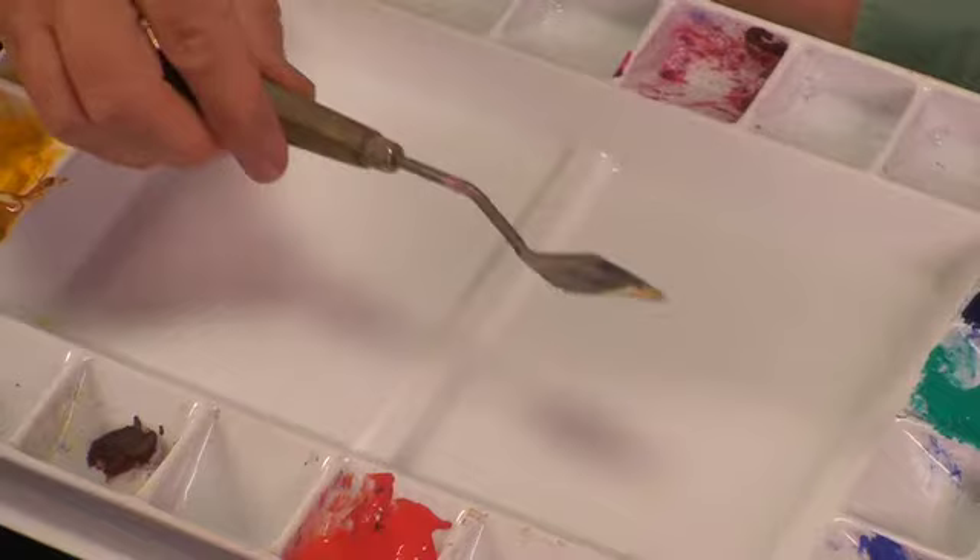This is a palette knife that I use a lot from oil painting, but I also use it in watercolor. If you watch some of these demonstration paintings, you'll see me using this doing trees and branches and tree trunks and so forth. It's great to have handy.